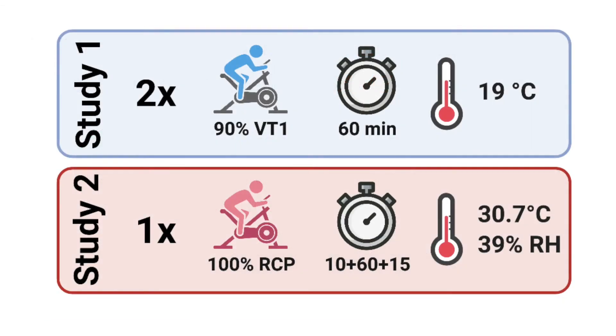A Slovenian research group just published a validity and reliability study of the Core. Reliability was tested by 12 trained cyclists performing the exact same protocol twice. They rode for 60 minutes at a steady hard intensity in 19 degrees Celsius air in order to raise core temperature to high but not extreme levels. For a further test with much higher body temperatures, 13 trained cyclists rode at a hard steady effort at 30.7 degrees Celsius and also did a warm-up and cool-down of 10 and 15 minutes.